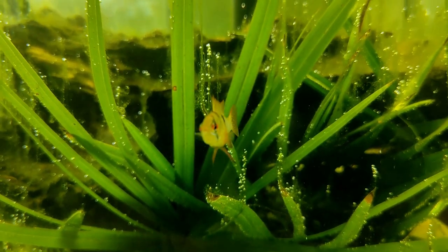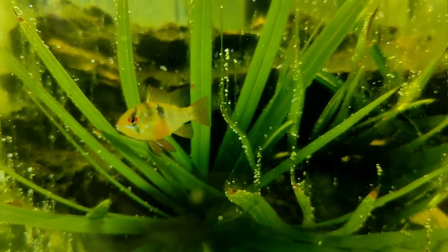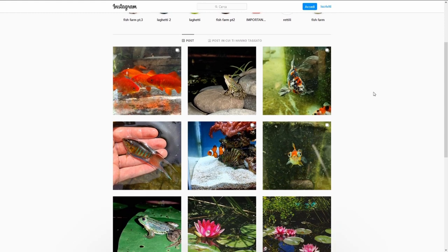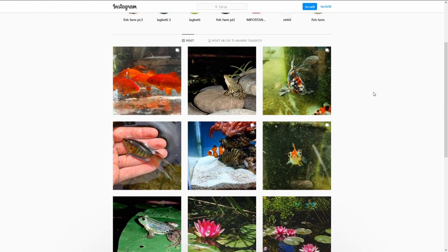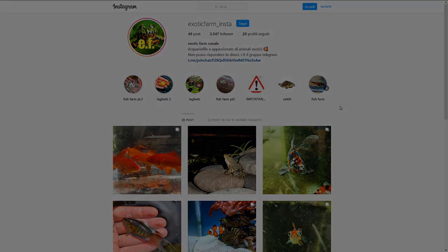Il video sta venendo anche abbastanza lungo, quindi se avete domande fatemele nei commenti. Vi ricordo che ho la pagina Instagram, ma non riesco a rispondere alle chat perché il profilo è ormai intasato; lo uso per le storie, quasi quotidianamente soprattutto nel periodo estivo, con varie storie in evidenza interessanti sull'allevamento. Vi do appuntamento al prossimo video. Ciao a tutti.